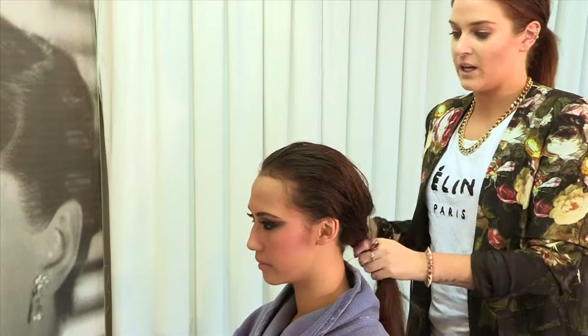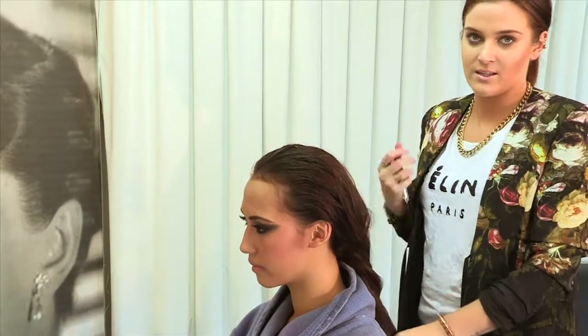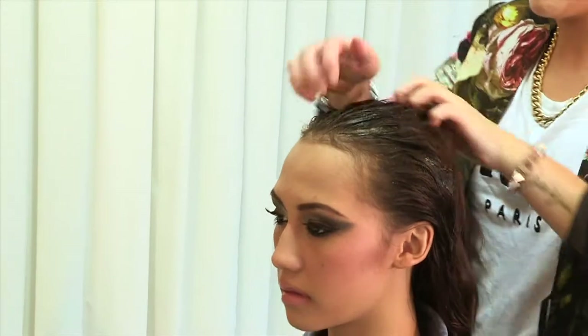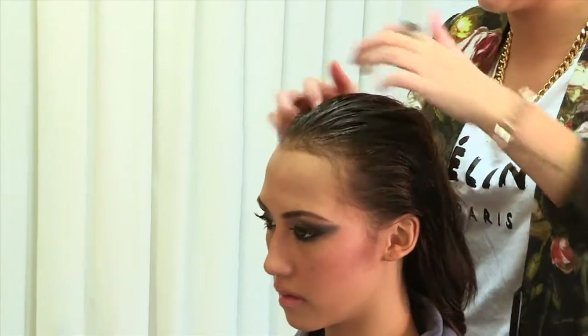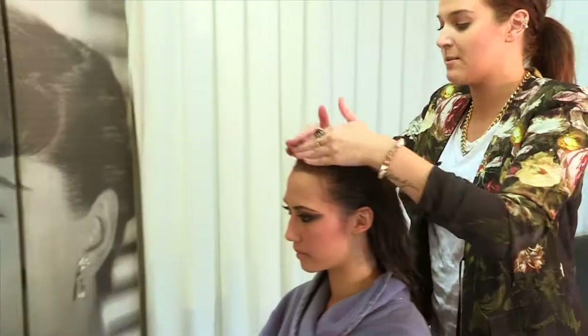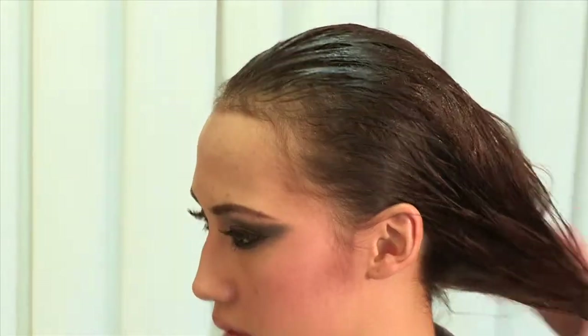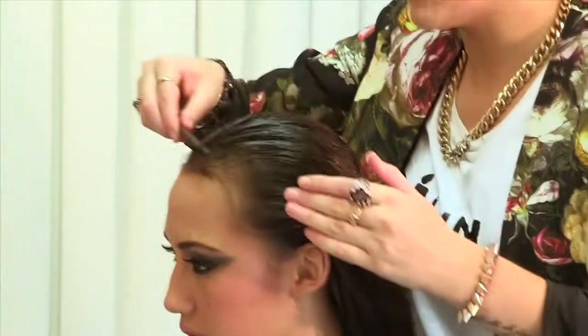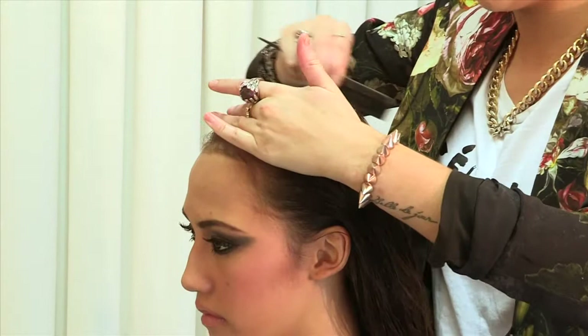The other thing you need for this look is gel — this gives that wet grungy look. It's a really good look for going out at night. So you want to apply a generous amount. You can just put a little bit through the ends as well and then just comb it through.